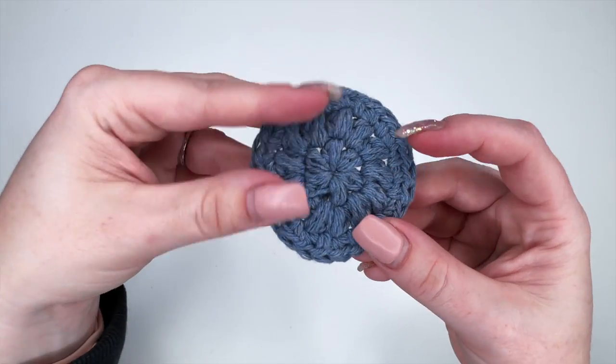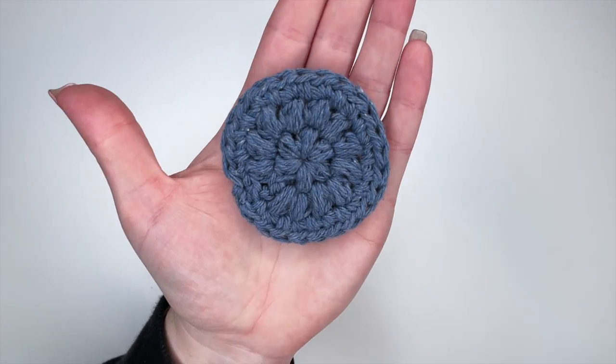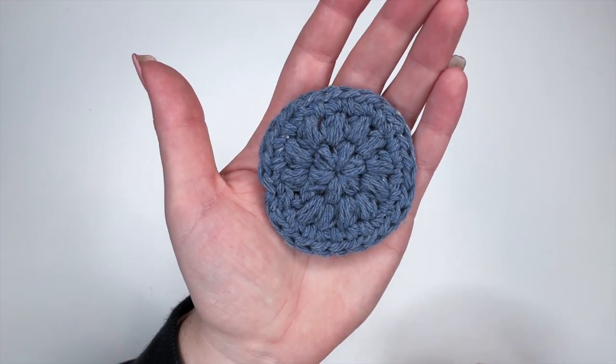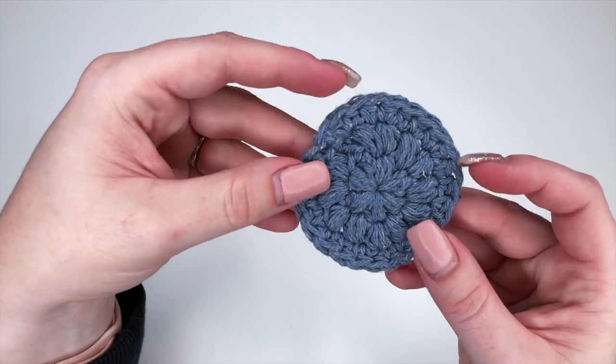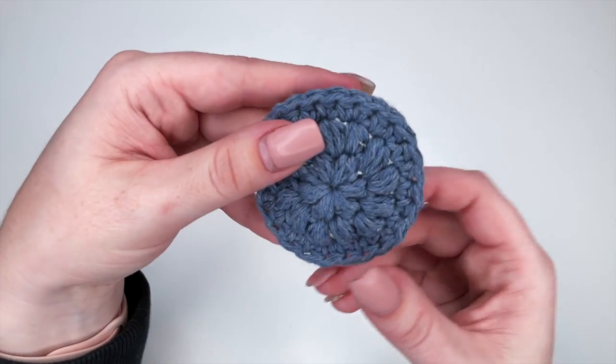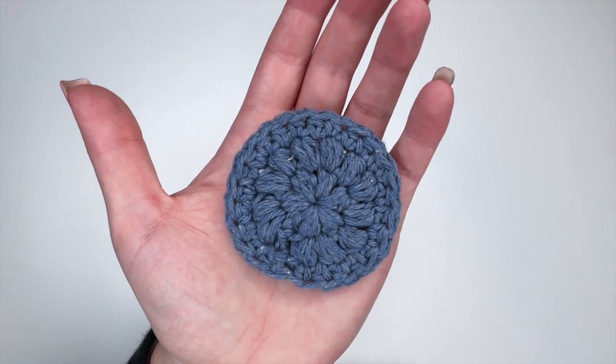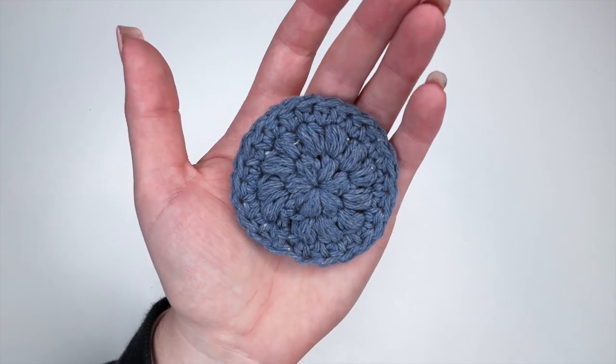And there is our completed face scrubby! I hope this was really helpful for you guys and I hope you enjoyed this tutorial. Please let us know in the comments down below if there are any other tutorials you're looking to see. Otherwise please subscribe if you haven't already, and we'll see you in the next one. Bye!